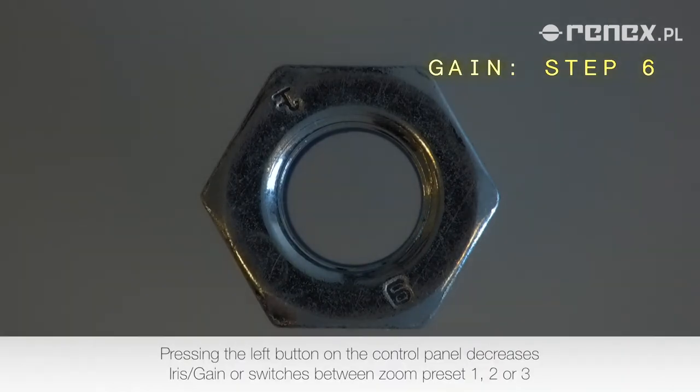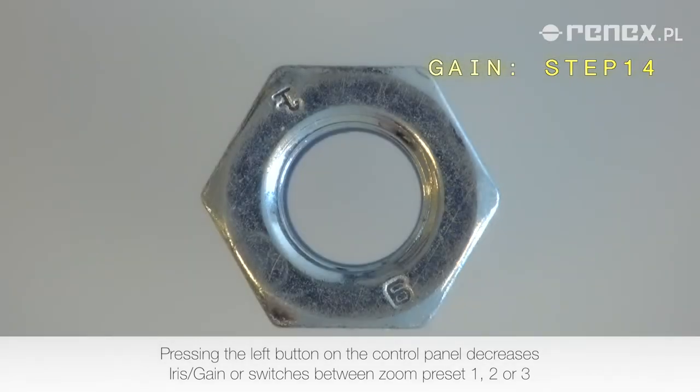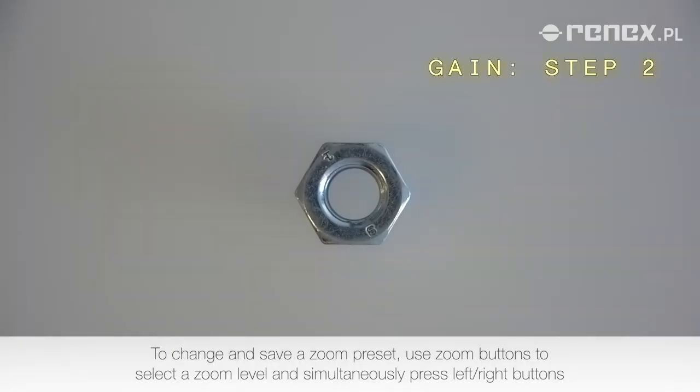Pressing the left button on the control panel decreases iris or gain, or switches between zoom preset 1, 2, or 3. To change and save a zoom preset,